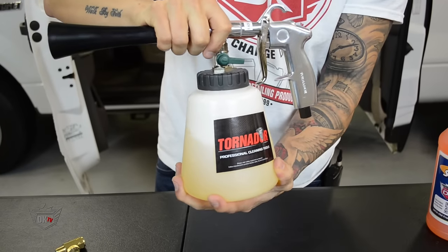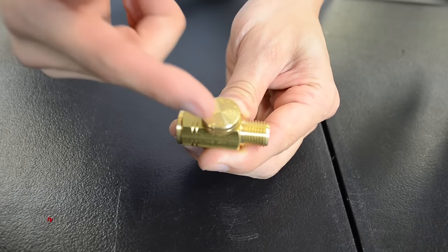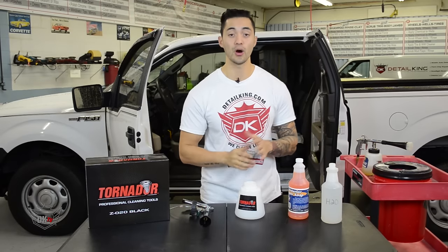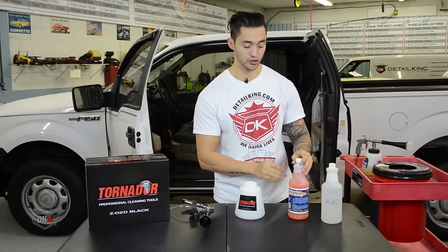Now, the Tornador Black comes standard with an air regulator, so you're now able to change the working pressure directly on the tool and also to regulate the capacity of chemicals accurately. Simply fill the quart bottle up with a low-foaming cleaner — here we're using our interior super soap.